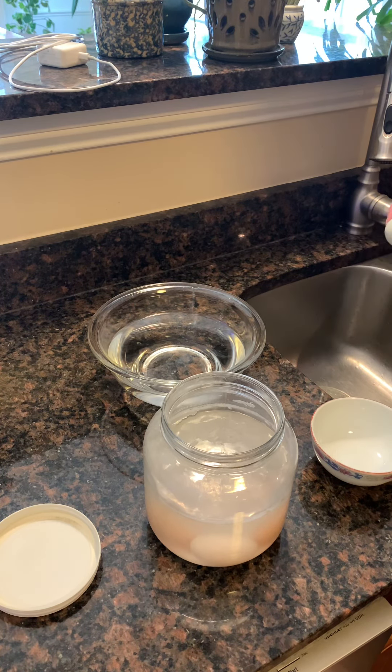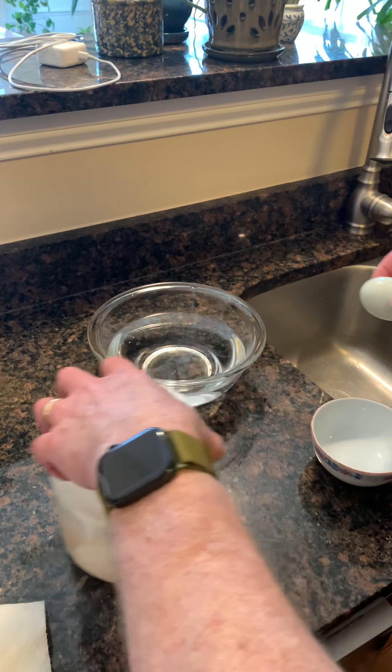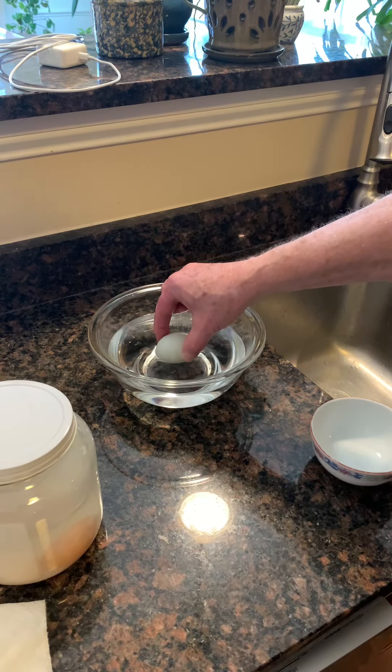I'm going to test it to see if it floats. It doesn't float, so that means it's a good egg.